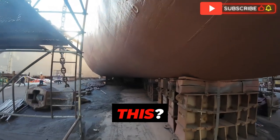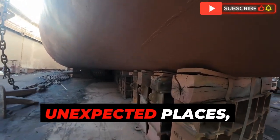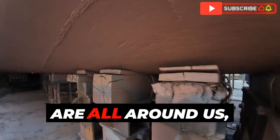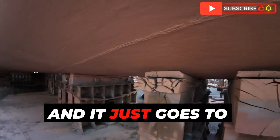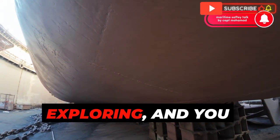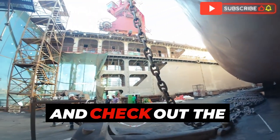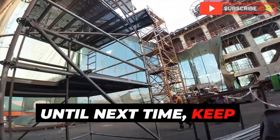The biggest takeaway here is that engineering is everywhere, even in the most unexpected places — like a giant bulge on a ship. It makes you wonder what other hidden engineering marvels are working behind the scenes to make our lives possible. Sometimes the most unassuming things can be the most fascinating. If you're as intrigued by this as we are, check out the video of this bulbous bow replacement — you won't be disappointed. Until next time, keep diving deep.